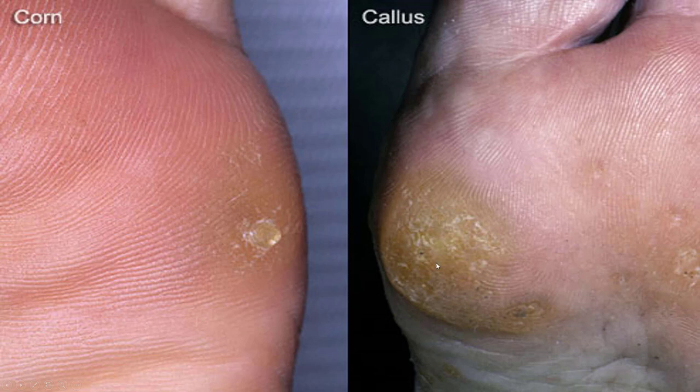The difference between a corn and a callus is a little bit like this: corns are soft, pinpoint, and deep, whereas calluses are wide and not as deep.